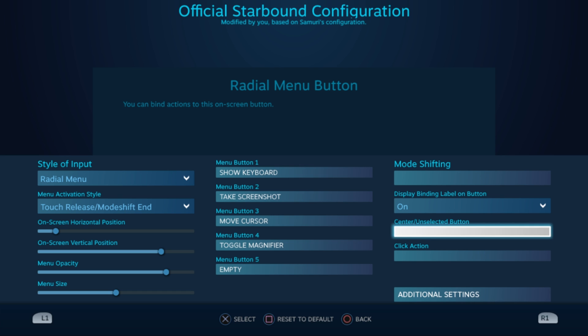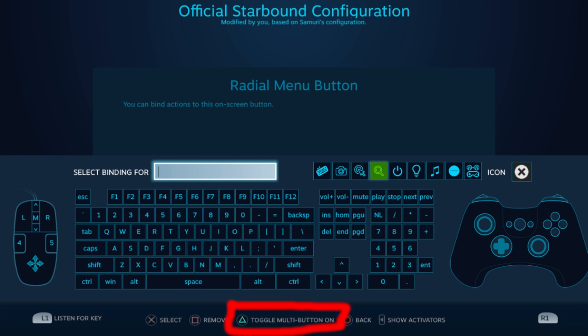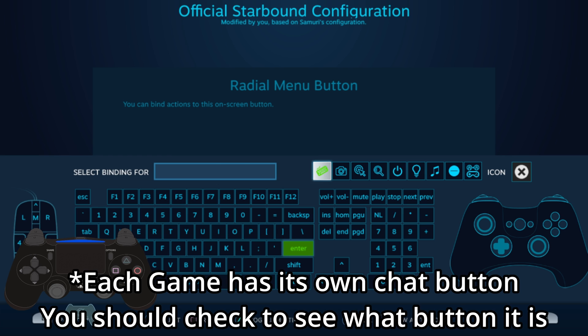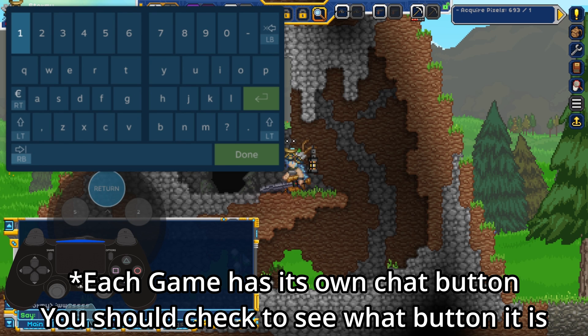Of all these options, the most useful one would be the move cursor option in combination with other actions. Let's go over the toggle multi-button: this allows you to assign multiple actions on the same button, essentially creating a combo button. It's my understanding there's no real limit to how many buttons you can assign on a single multi-button. One interesting use case: remember how some games require you to press a button to pull up the chat window? You can combine that button with the pull-up keyboard option, and it pulls up the keyboard and chat window at the same time — now you're ready to socialize.